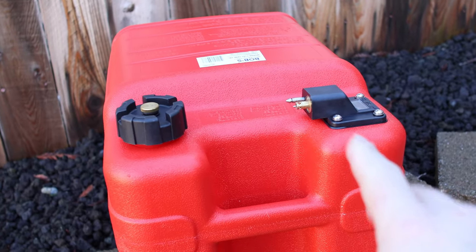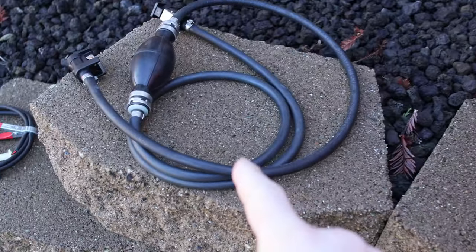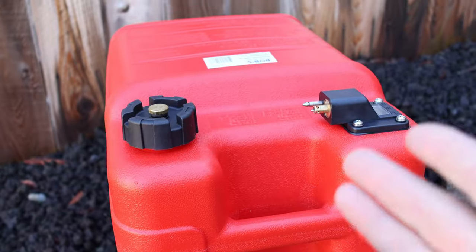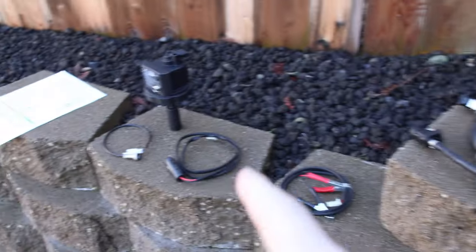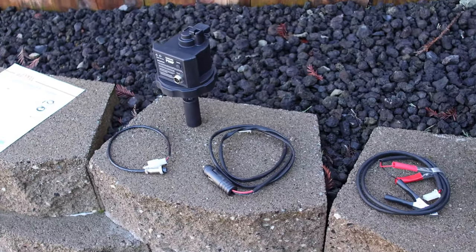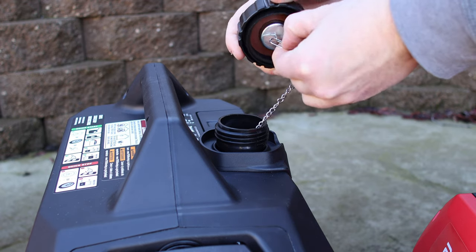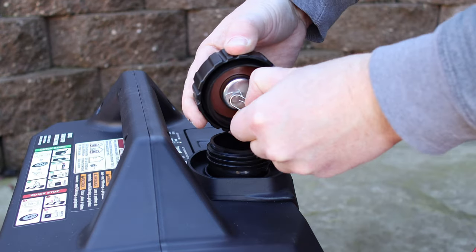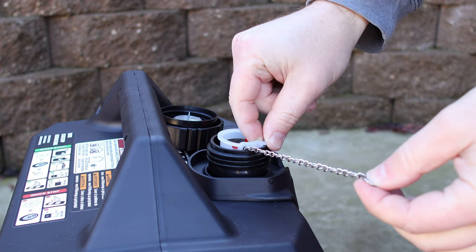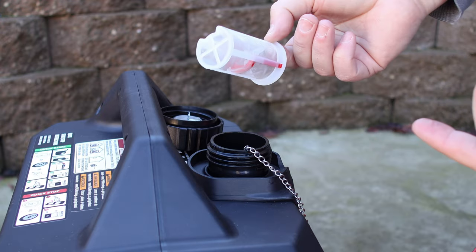You will need an external fuel tank — this one's just a six gallon; I'll have a link down below. This one also came with its own fuel line, which honestly looks identical to the one that came with the Genmax pump. You can source all the parts except for the pump itself, which you'll have to get directly from Genmax. Now, on the generator, you'll have to take off the little clip, remove the chain, and also take out the strainer that's inside.